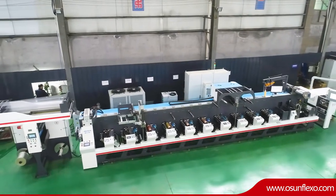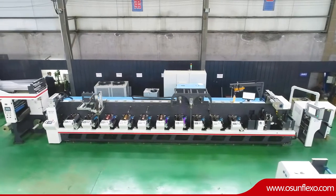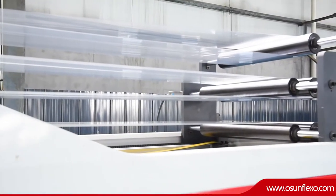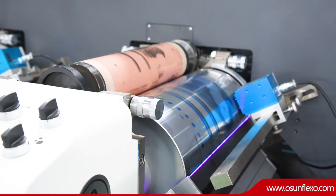This beautiful masterpiece presented by Osan and Gemetek. It's our new designed multifunctional flexo printing machine, widely used for various printing applications like label, film, paper and other packaging printing.